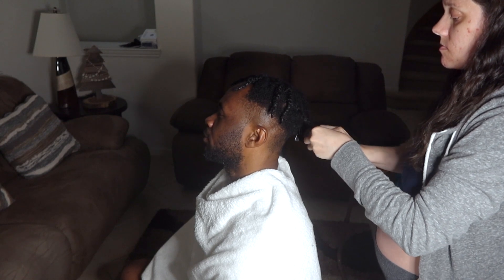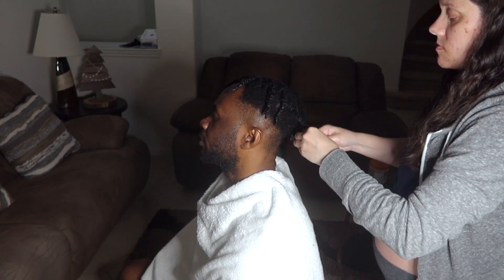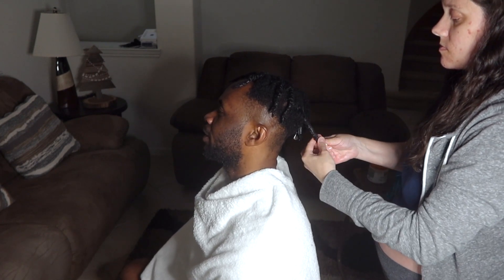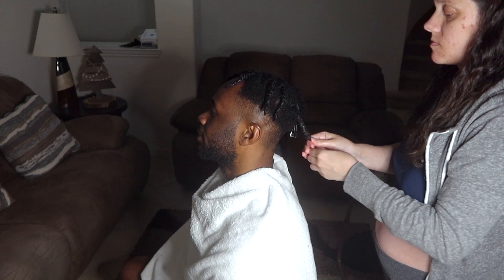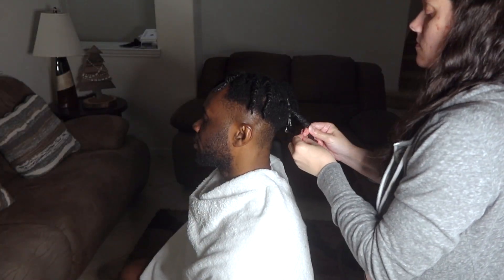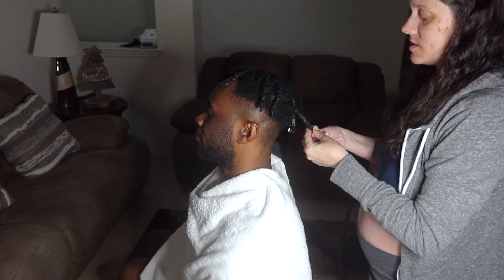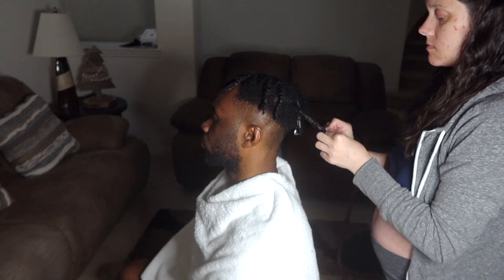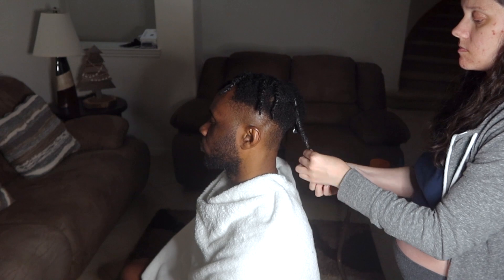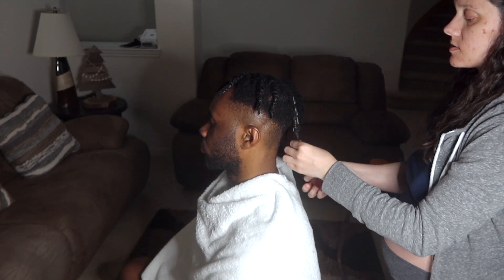So earlier in the video we told you guys we wanted to do the braid from the side, then we changed our plan. It didn't look right - I think my hair needs to grow more for it to look okay. So we just went with the twist on the side, and now it's done. I think you're going to like the braids in the back better.